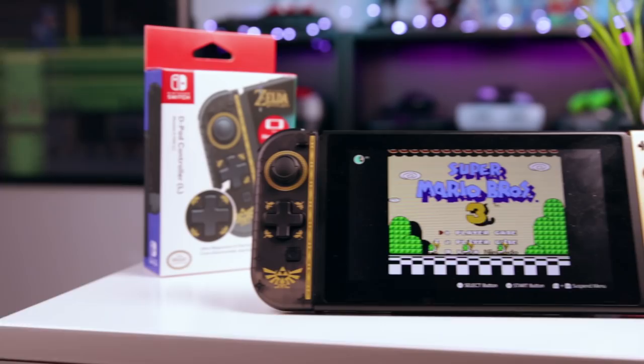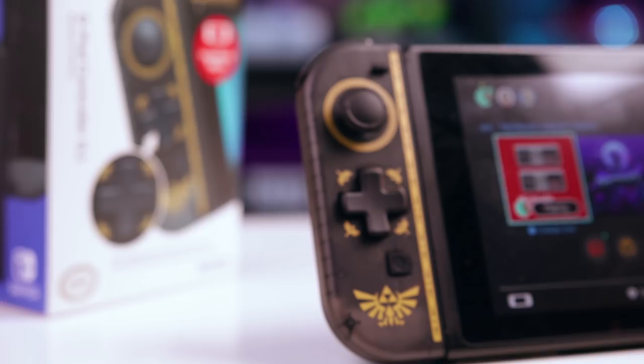The Joy-Con are a great solution for versatility, but one of the compromises for that versatility is an awful directional pad. There are mods available if you want to create a headache for yourself, but now for just $25, Hori makes a beautiful Joy-Con replacement with a D-pad already built in. It also has a lot of caveats.